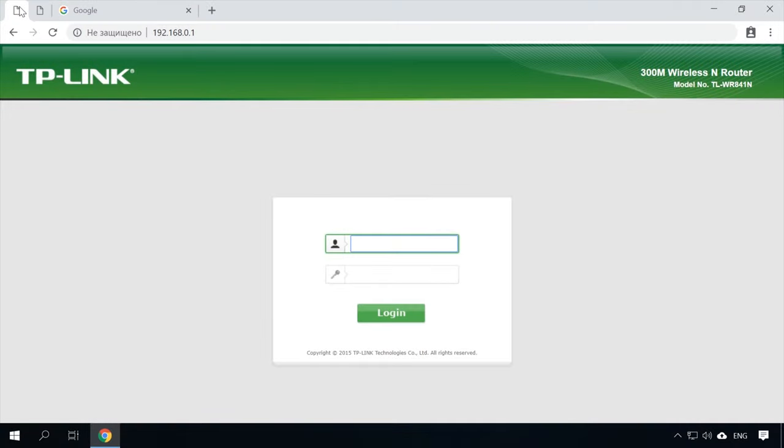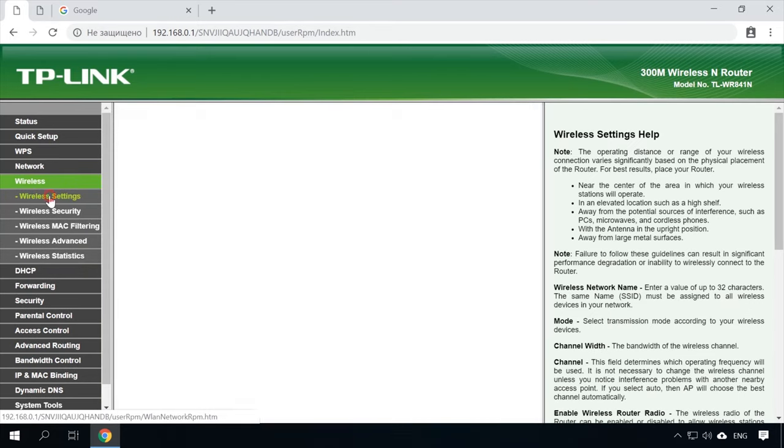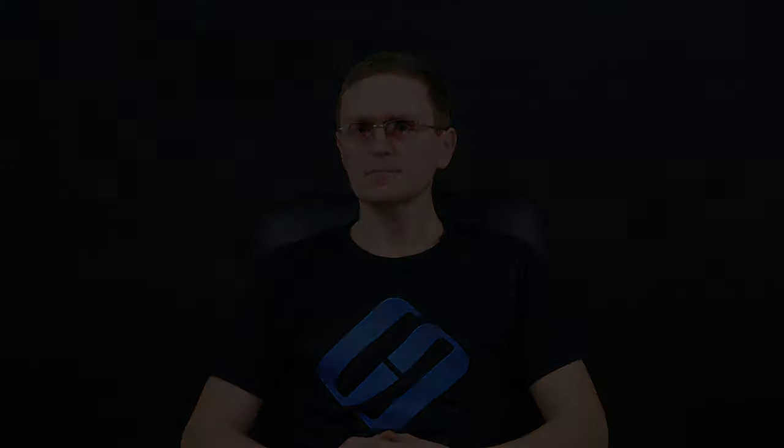Most often, routers are connected by Wi-Fi, as it spares you the effort of laying cables. In my case, the main router is TP-Link TL-WR841N. It broadcasts a Wi-Fi network with the name Hetman Software. Please bear in mind that the router we are going to connect to in the bridge mode should be configured already — the Internet connection should be up and running with a Wi-Fi network being broadcast. Before you move on to configure the second router, it is necessary to change the settings of the main router's wireless network so that the channel will be static instead of automatic.